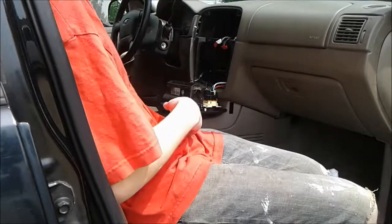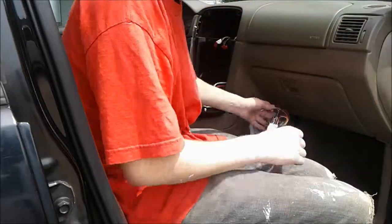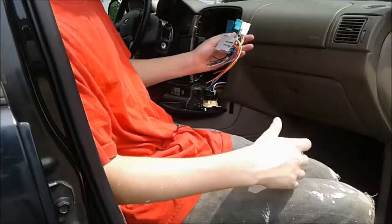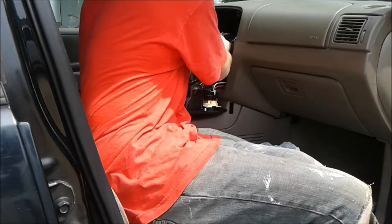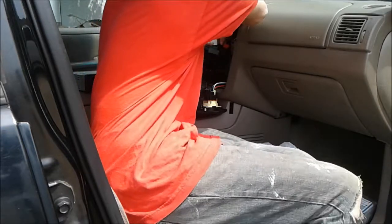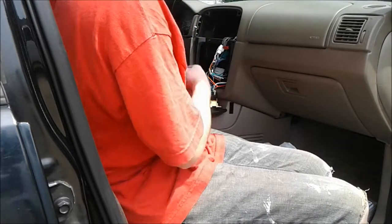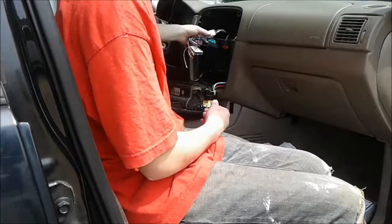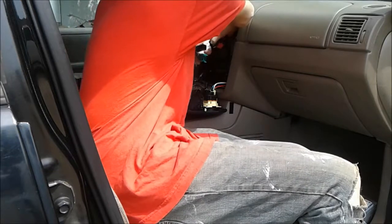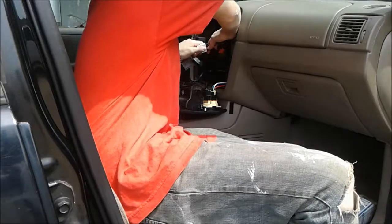Now that all this is out, you can get started on the new one. There are a couple of things that you're going to need. You're going to need one of these plugs right here. Basically what this does is it plugs into your old one and allows you to connect it to the new stereo via this little plug right here. This cost me about $10 and it's called an adapter plug. You can buy one from Walmart or any place that sells electronics.